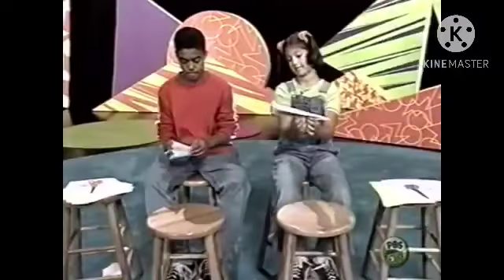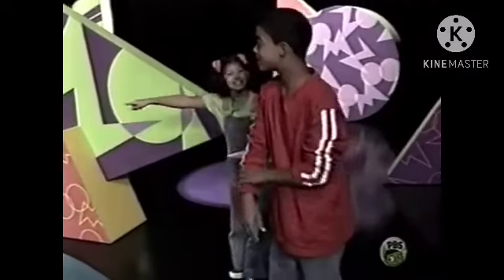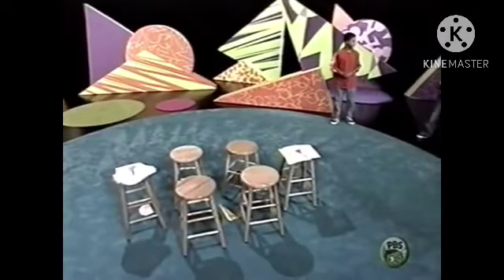Now throw it hard and it should spin really well. It's awesome — did you see that? That's awesome! It spun a lot.